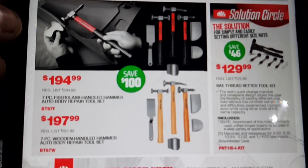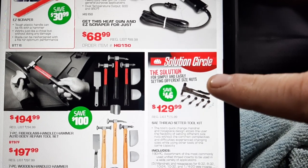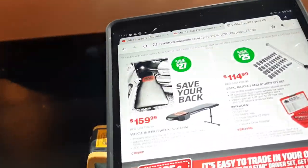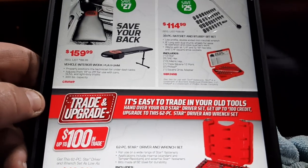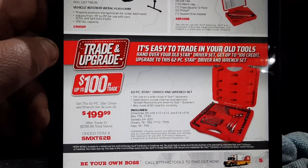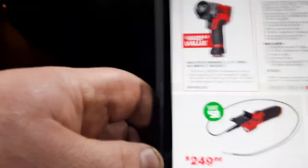In the solution circles we have an SAE thread setter tool — handy for doing running boards and similar work. We've got the Back Saver car creeper on sale at $159.99. Then the 39-piece ratchet stubby bit set at $114. Then there's a star bit set with a trade-in — up to $100 in trade for your old tools. If you have an old Harbor Freight bit set, it's probably a good time to take advantage of that.